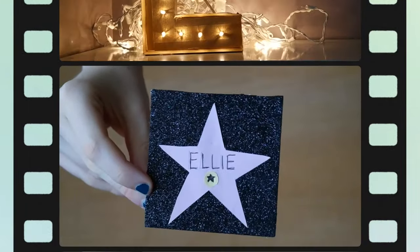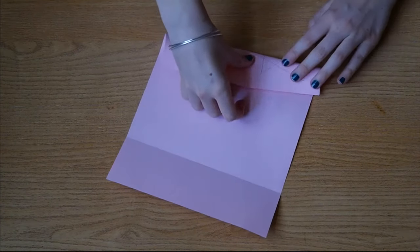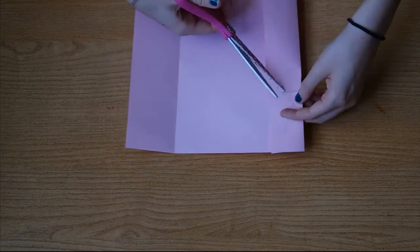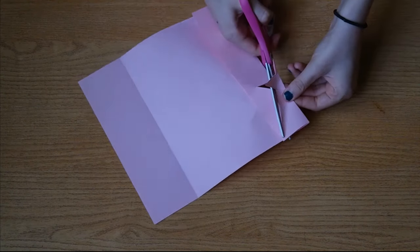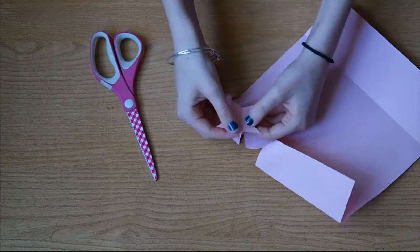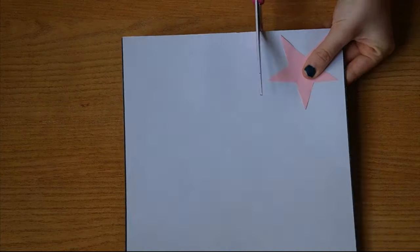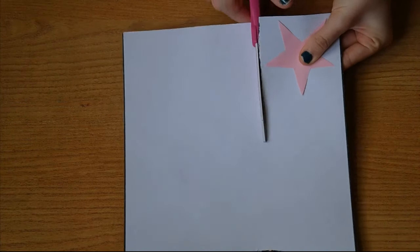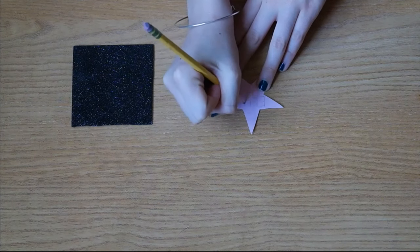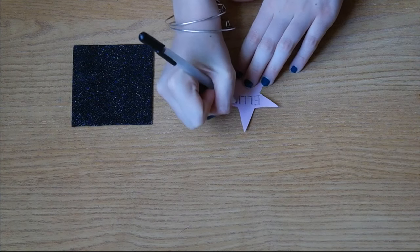Next, I'll be showing you how to make these adorable Walk of Fame invitations. Start off with a pink piece of paper and draw on a star. If you'd like, you can fold the paper in half where you drew your star to make sure it's symmetrical, and cut out your star. Now go ahead and unfold your paper. Next, taking some black paper — I used glitter paper because it looks so much cuter — lay your star on top and cut a square around it. On your star, write the name of whoever the invitation is for in capital letters, then go over that in a black or gold pen.